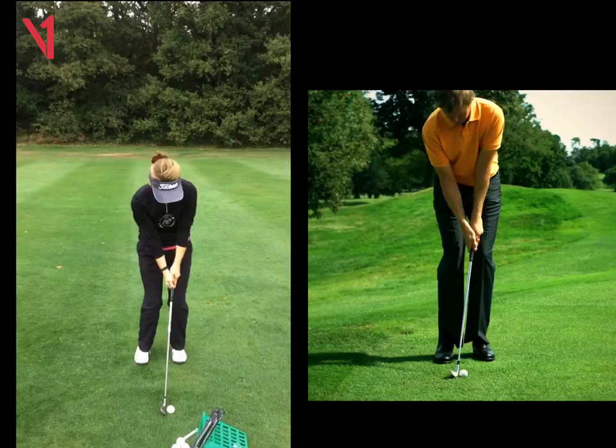Hi Ali, Phil Beaver here from the Wilderness Club. Just want to recap on our lesson yesterday. So here's your chip in action. We can see here the setup looks very good. The ball's a little bit further forward in the stance, which I like. Hands aren't too far forward, which is great. Weight about 70% on the left foot — I really like that. It looks very similar to the guy here on the right hand side.